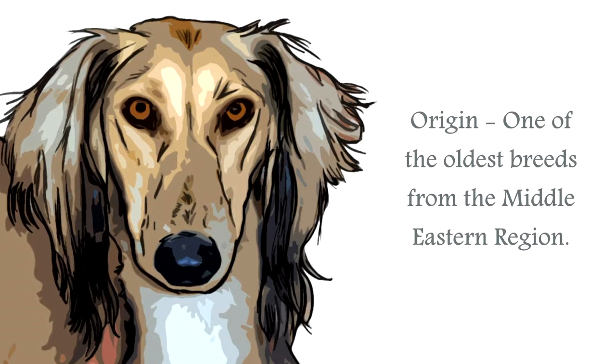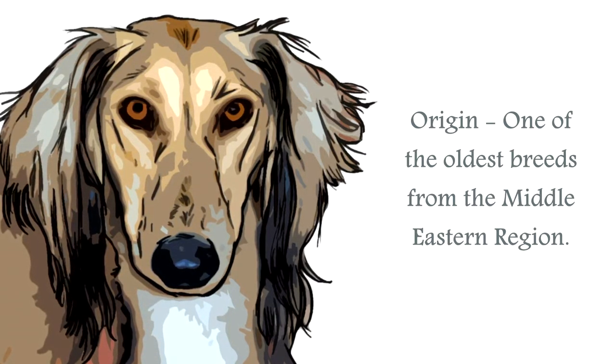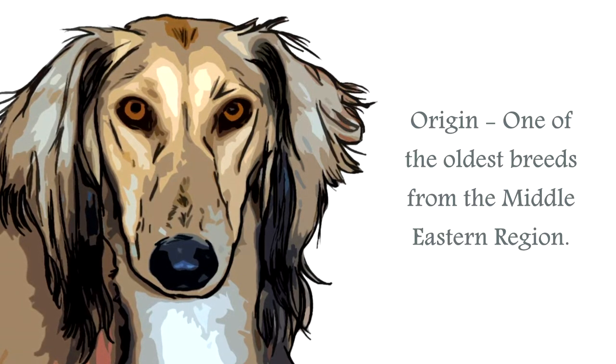The origin of the Saluki is the Middle East region, and they were often found traveling such routes as the Silk Route, and from the Sahara to the Caspian Sea, and on to China.